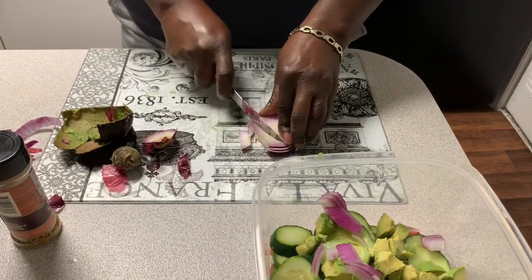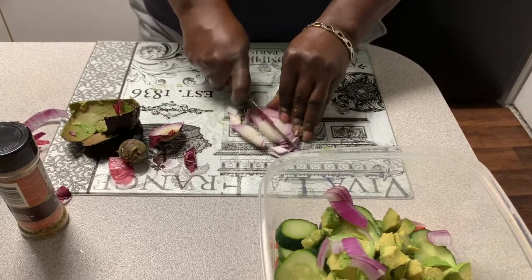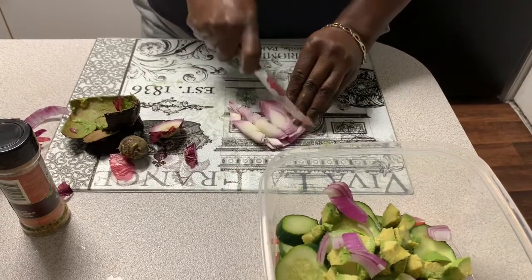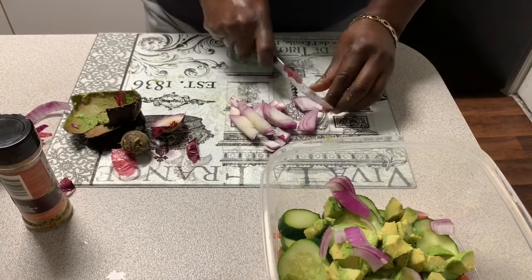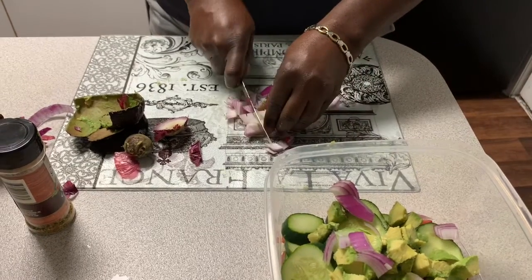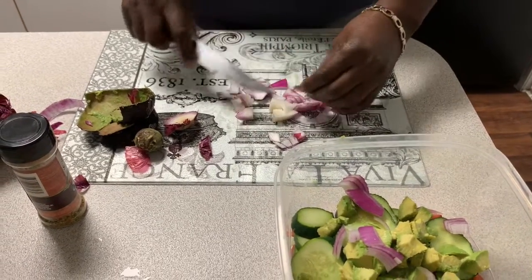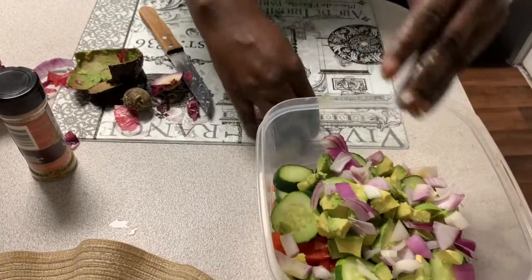Y'all hear that fish? That fish is coming along — I'm going to go check it as soon as I finish with this here. There's all the onion — onion's in there, there we go.